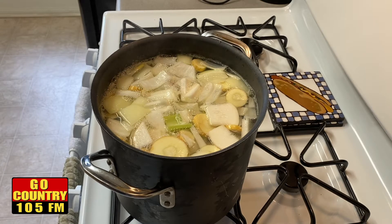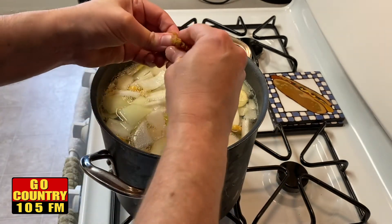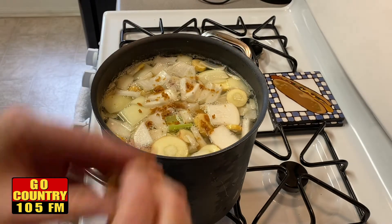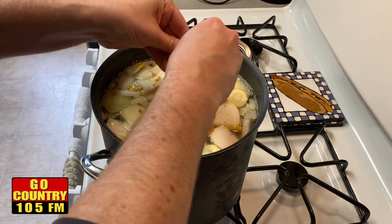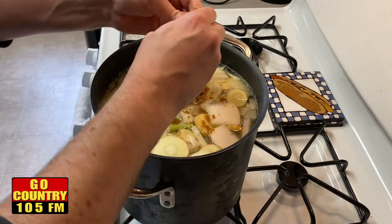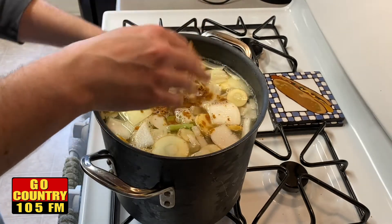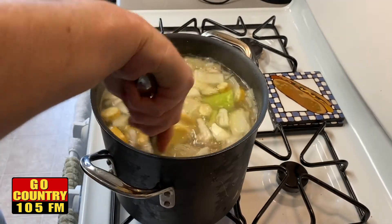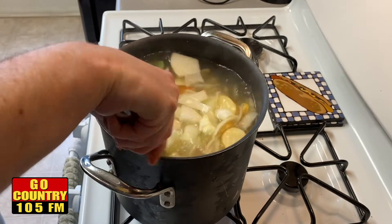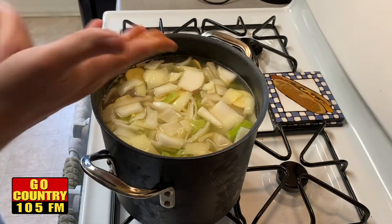Next, we want to put in some bouillon — chicken bouillon cubes. I put about three of them in. Just crumble that up and put it in; it just adds a little bit more delicious chicken flavor to the soup. Now you're going to want to season it as well. A lot of bouillons or chicken flavorings actually have a lot of sodium, so you might want to watch how much salt you put in. Add salt, pepper, whatever you like, and adjust for your taste.